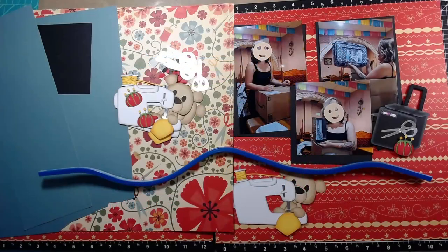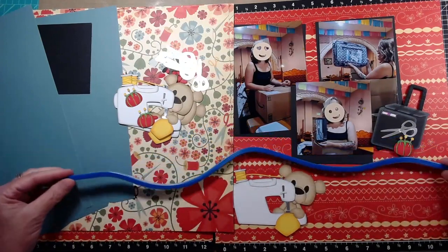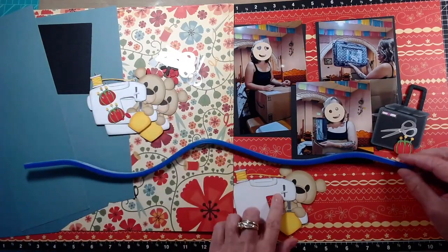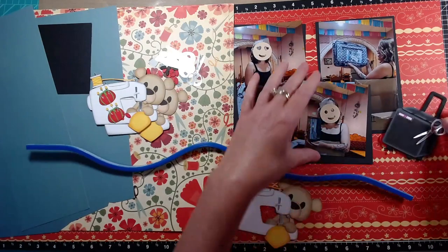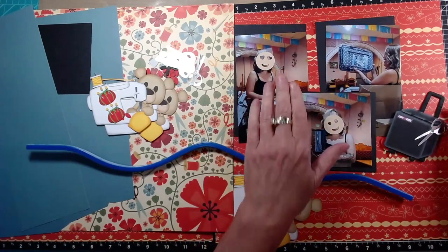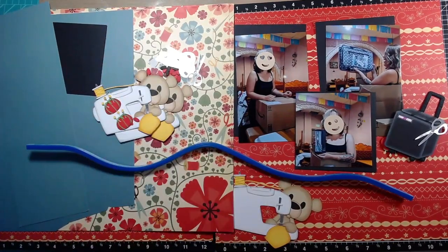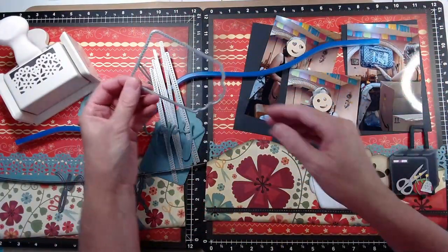I'll be using this lovely sewing bear file on a two-page layout that is celebrating my daughter-in-law's 28th birthday. I'm showing you some things I'm going to be incorporating onto this layout. I have this flexible ruler — a great tool I found at Michael's — and the paper piecings I've already created with the sewing bear. Over to the right is a Crop and Style sticker that I'm going to use as a sewing rolling cart.